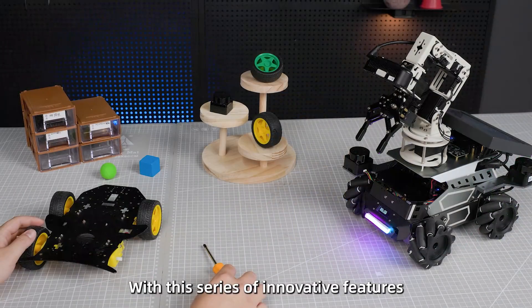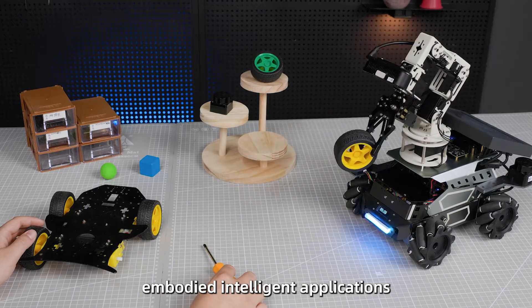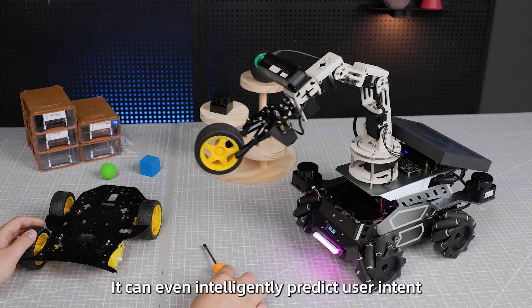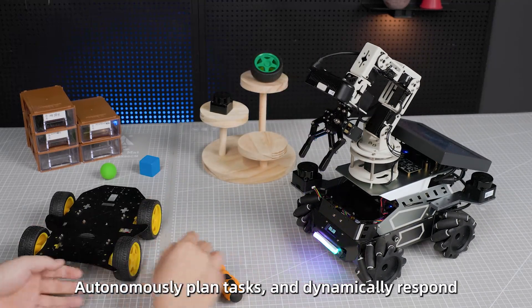With this series of innovative features, the M3 Pro can enable a rich range of embodied intelligent applications. It can even intelligently predict user intent, autonomously plan tasks, and dynamically respond.